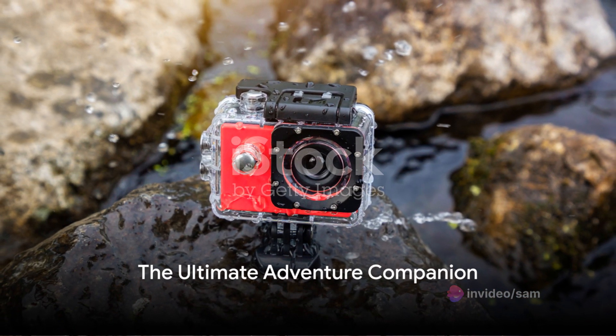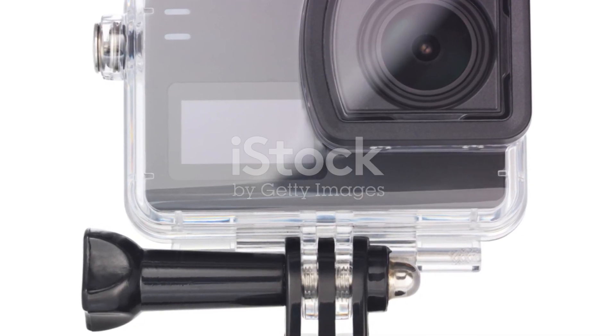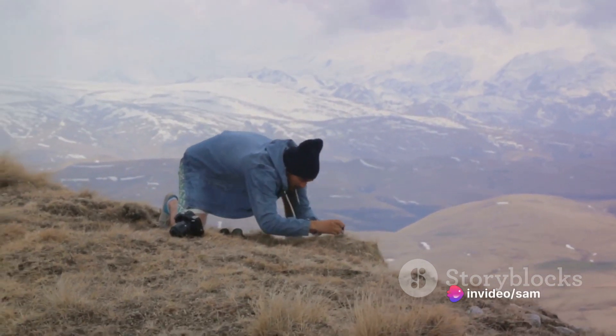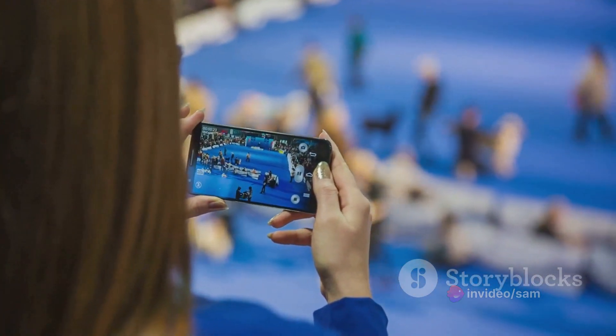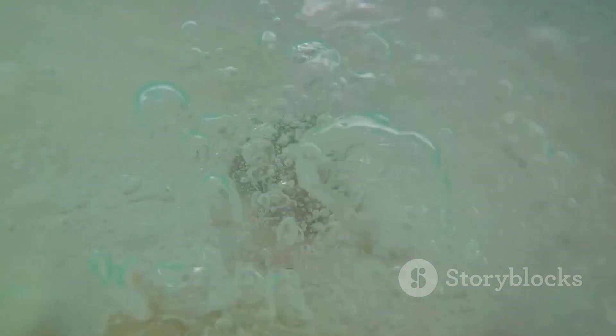In summary, the GoPro Hero 10 Black is a waterproof action camera with advanced stabilization and superior video quality. It's a tool for the adventurer, the thrill seeker, the storyteller. It's not just a camera — it's your ticket to capturing your life's most exciting moments in the highest quality possible. So, are you ready to dive into your next adventure with the GoPro Hero 10 Black?